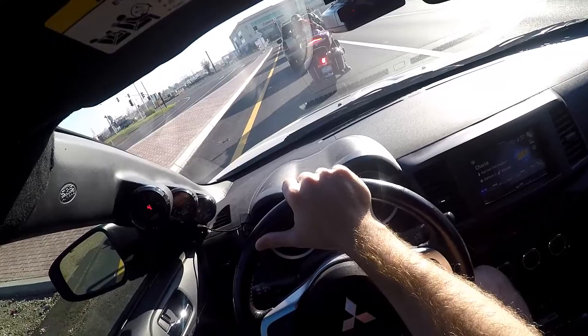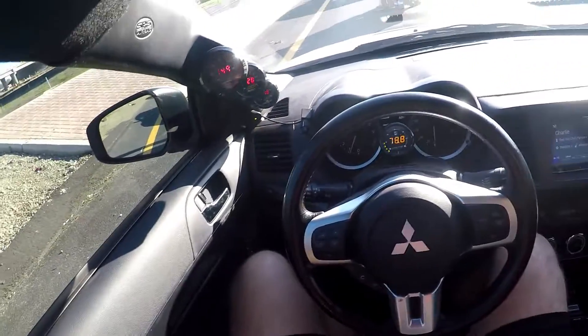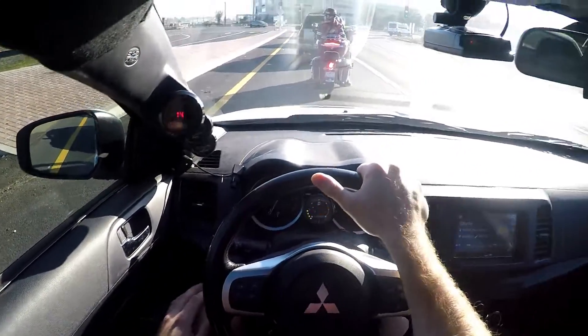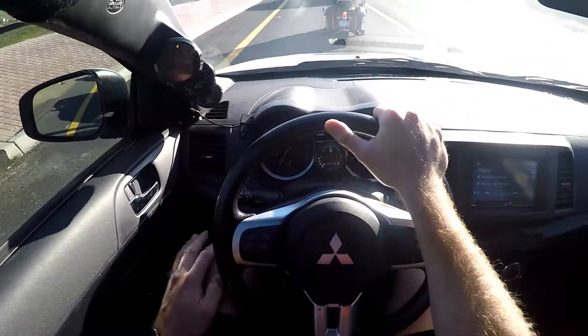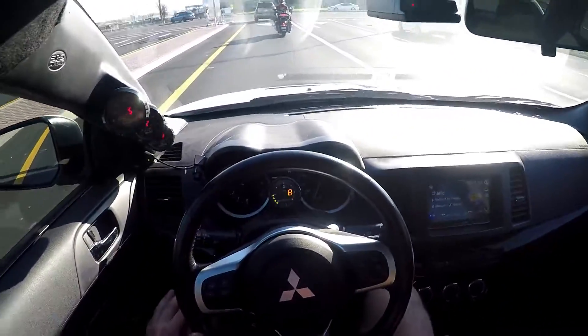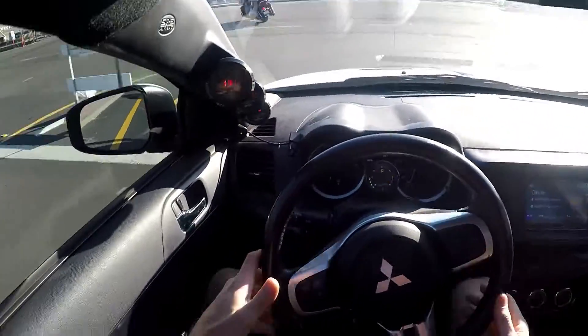The turbo — I would absolutely recommend it for a street car. It's great. Full boost around 3800 to 3900 RPMs, it pulls hard all the way to 7500. I've had no issues at all with the turbo, no issues with the E85 flex fuel. It's awesome — highly recommend it. If you have E85 in your area, there's really no reason not to do it.